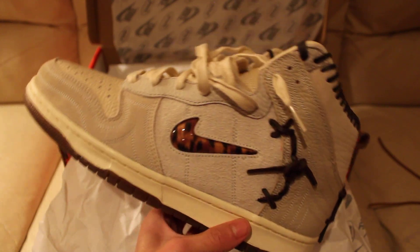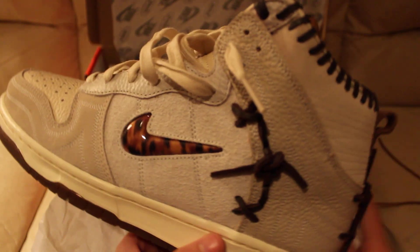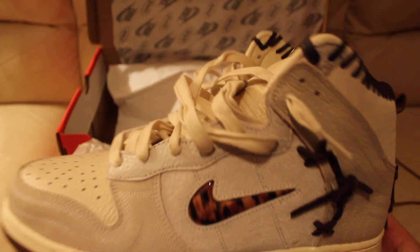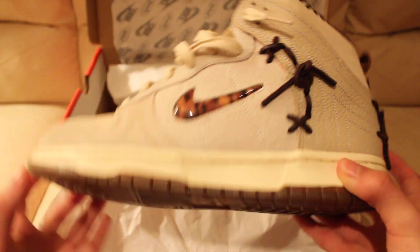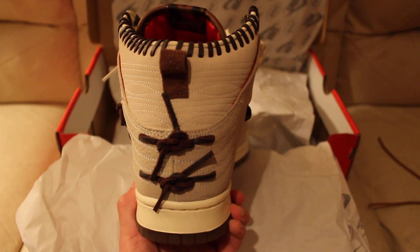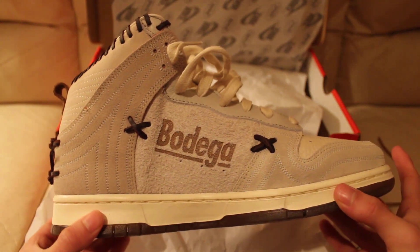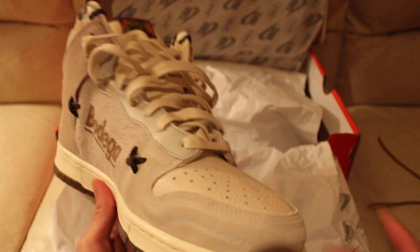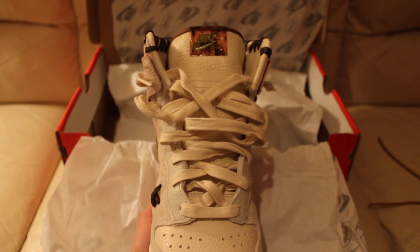I do prefer this color 100% over the brown pair — not being biased because it's friends and family, but I'm just more of a cream person. That's pretty much it for the shoe. I hope you guys enjoyed the video. If you want to see more, let me know down in the comments, subscribe, like, and I hope to make many more videos in the future. Thank you for watching, hope to see you next time.